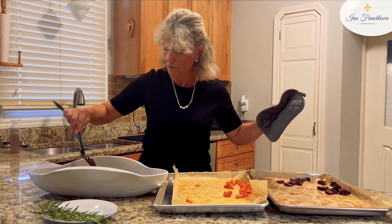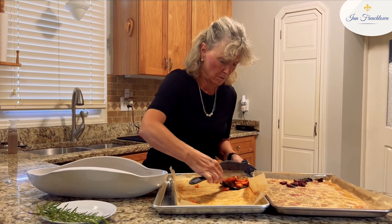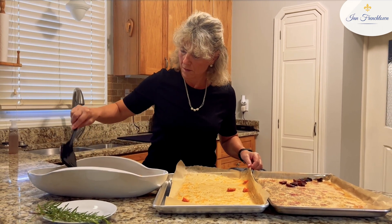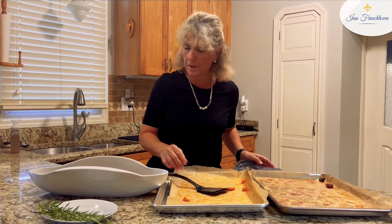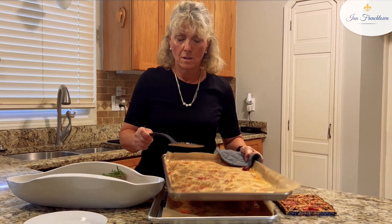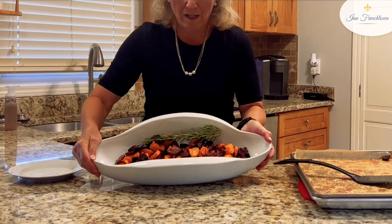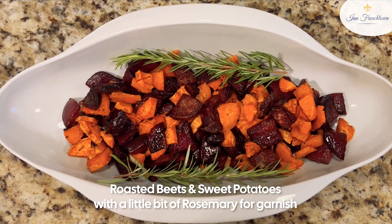It's a great time to get the beets. And there you go — the roasted beets and sweet potatoes with a little bit of rosemary for garnish.